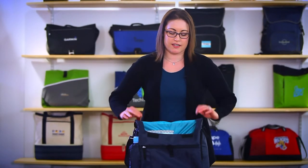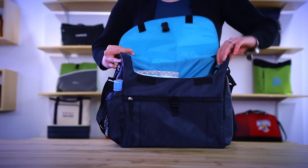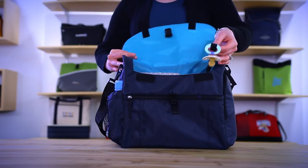The large main compartment with buckle and velcro closures contains elastic pockets, great for organization, as well as a loop carrying strap for a pacifier.